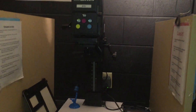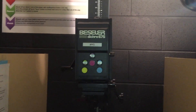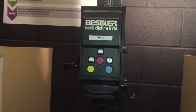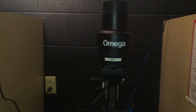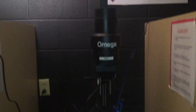In the darkroom we have two different types of enlargers. We have ten of these bigger ones — the Bessler enlargers that have built-in filters for doing color enlarging. We don't typically do any color here; we use the built-in filters for controlling the contrast in photos. We also have five of these smaller Omega enlargers that are mainly just for black and white enlarging. So we'll go over how to use both of those.